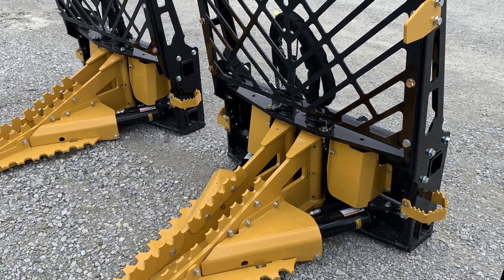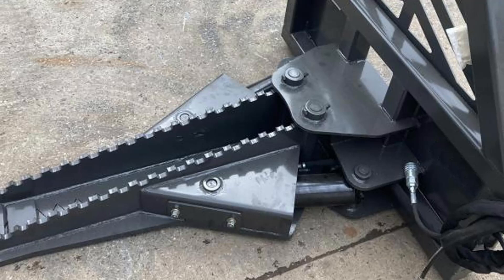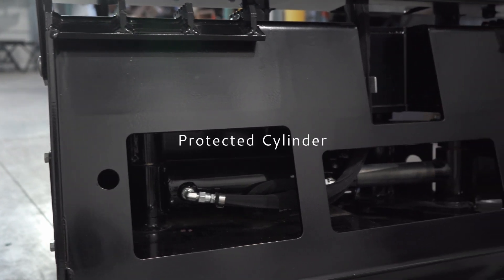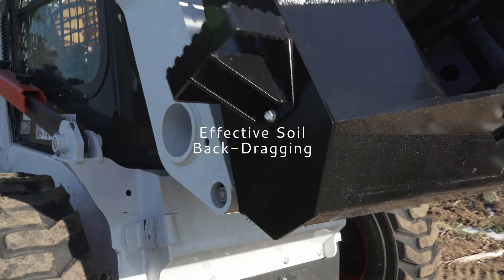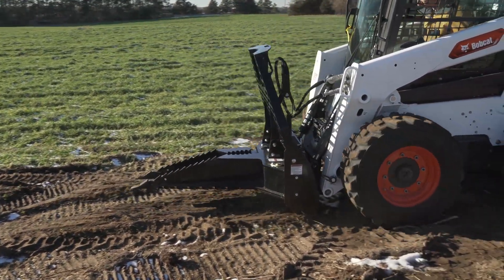Another pain point with other pullers is the cylinders are mounted to the outside of the jaws, which means they're constantly working in the ground and have a tendency to fail. On the Wernig Polar, the three and a half inch diameter cylinder is fully protected inside the frame and from stress with a hard stop. The three inch tall rear back plate allows effective soil back dragging and a cleaner work area.